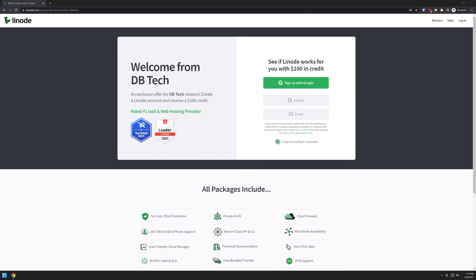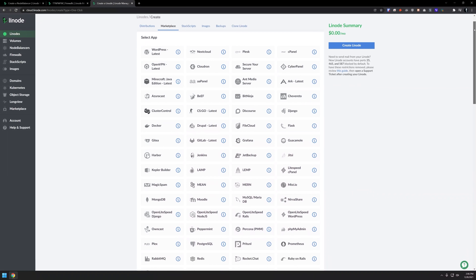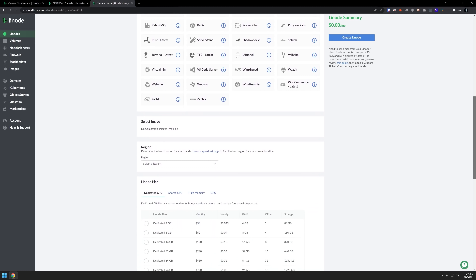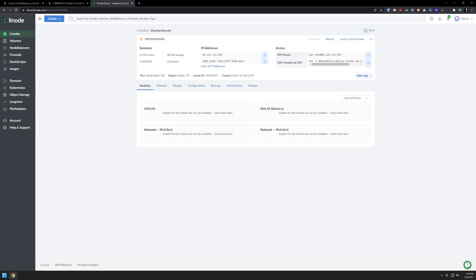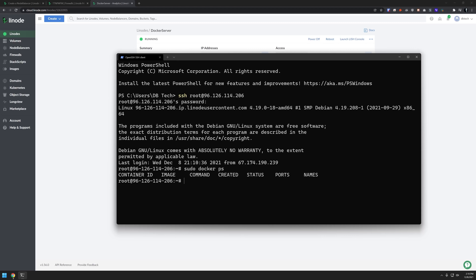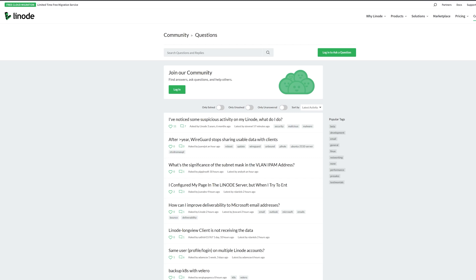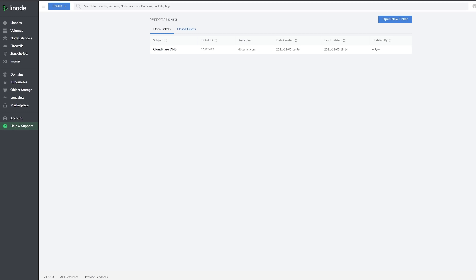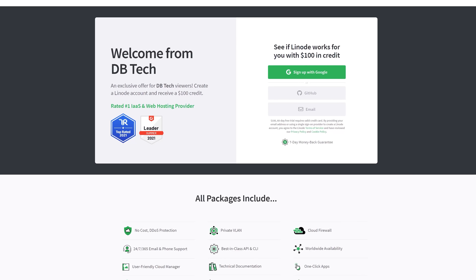This episode is sponsored by Linode, the largest independent cloud computing provider. If you don't want to or can't self-host applications the way we talk about on this channel, Linode provides virtual servers that make it easy and affordable to host anything in the cloud. You can set up applications from their marketplace with just a few clicks, or set up your own Docker VPS. They have load balancers and firewalls available, plus amazing 24/7 customer support by phone or ticket, along with hundreds of guides and tutorials. Sign up today at linode.com/dvtech and get a $100 60-day credit. Links are in the description.